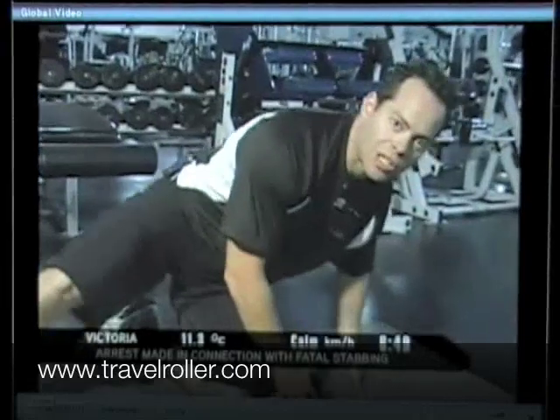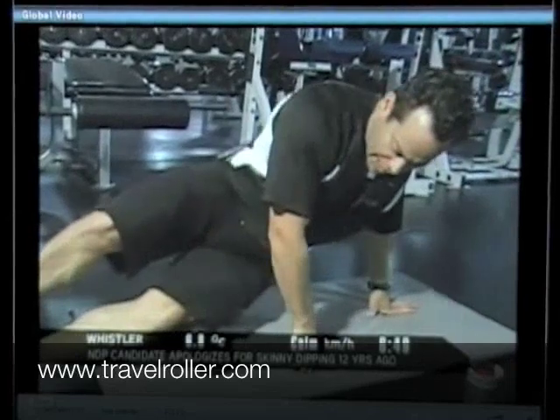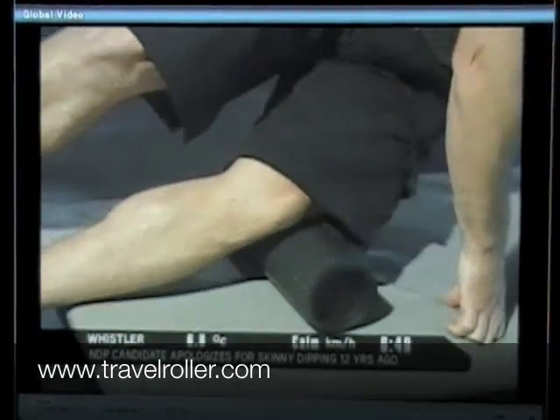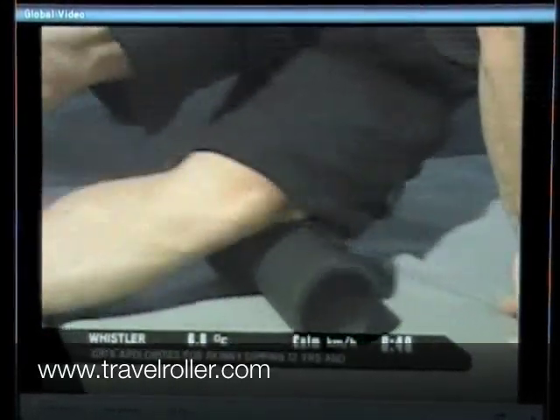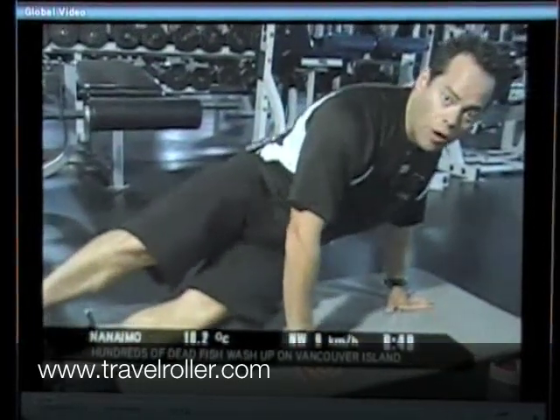So what I'm going to show you today is how to stretch out your IT band using the travel roller. You can put your weight in there — I'm not putting 100% of my weight in there, I'm putting about 50 or 60% because a lot of it is on my hands — and then you can gradually increase or decrease the amount of pressure depending on how it feels.